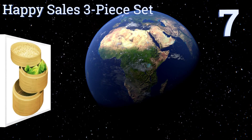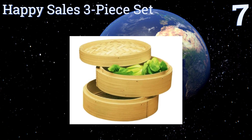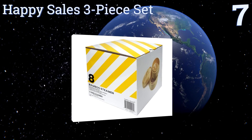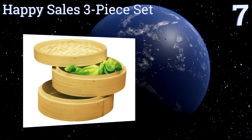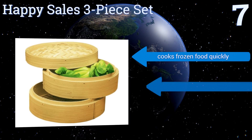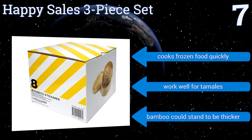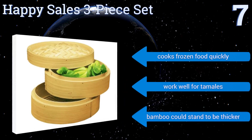Starting off our list at number seven, the Happy Sales three-piece set comes with either two eight-inch or six-inch bamboo steamers and a durable lid, making it ideal for smaller households. It adds a distinctive taste to your food, but the trays don't stack super tightly. It cooks frozen food quickly and works well for tamales.